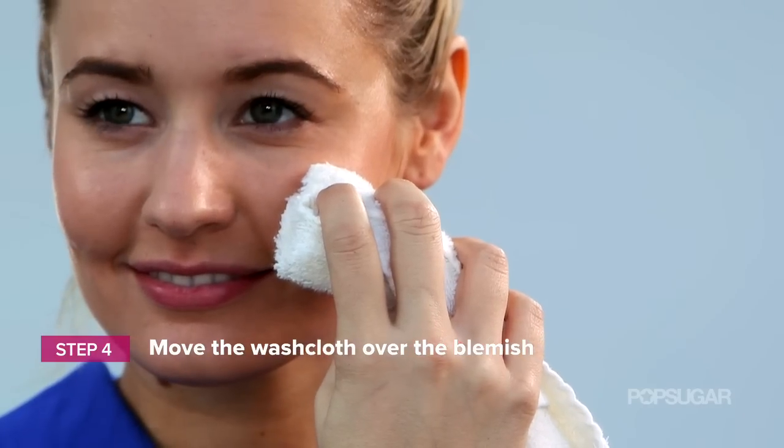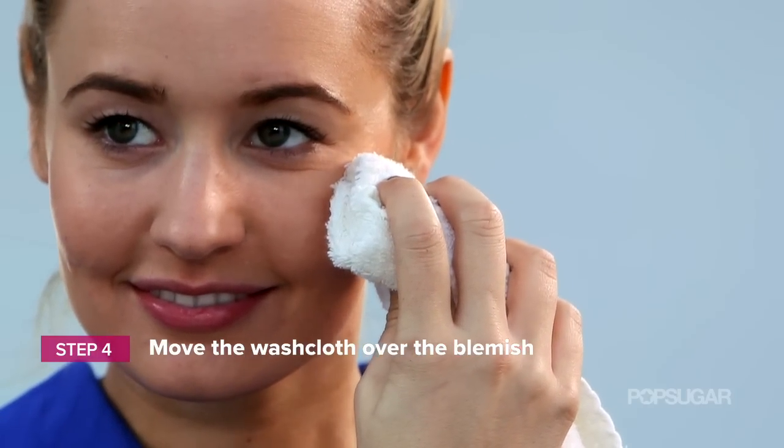Once it's cool, all you're going to do is very, very lightly move the washcloth about four to five millimeters away from the blemish. At this point the head of it should be completely removed — it's not going to bleed, it's not going to scar, none of that. Then you can put the medication on it and go to bed.